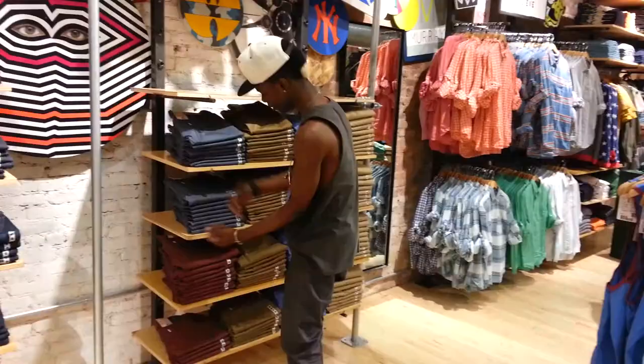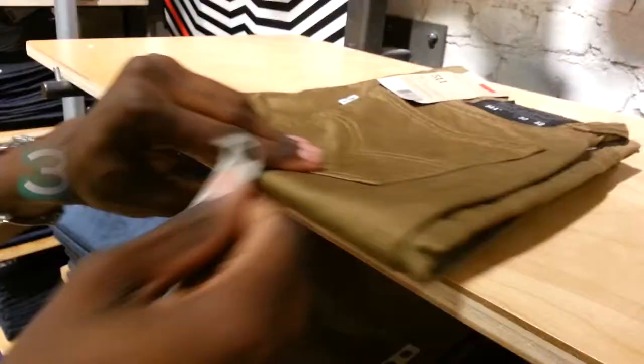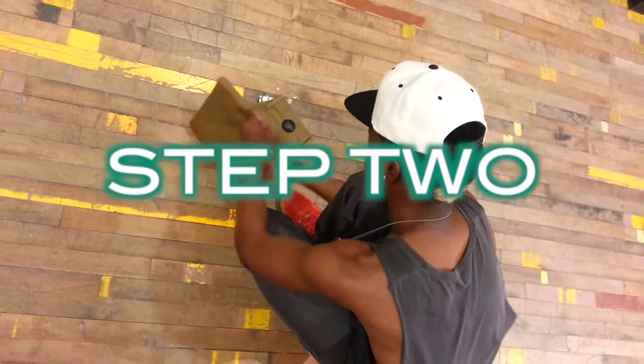Tired of your denim wall looking old and frumpy? Well, introducing the new Denim Folding Method. Perfect for opening shifts, closing shifts, mid-shifts, maintaining — you name it. In just three easy steps, you too can have a perfect denim wall.